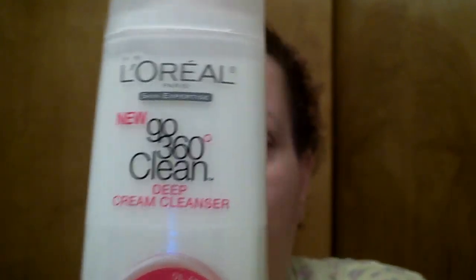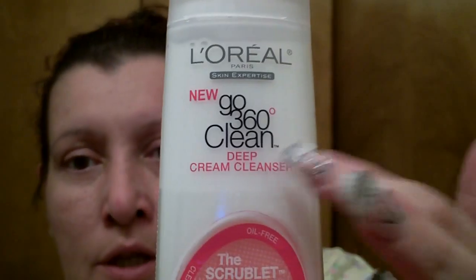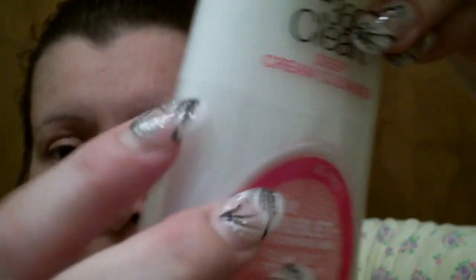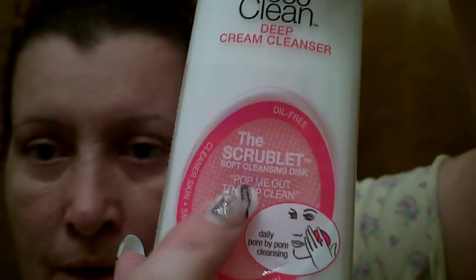I'm going to do a review and a demonstration on this product. This is actually a new bottle, but I have already used one full bottle and a half of another one. When you buy them new, you can see it has a plastic thing on here that protects the scrubby thing inside — make sure that's on there.